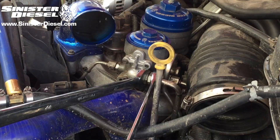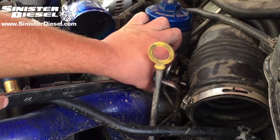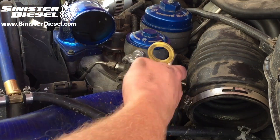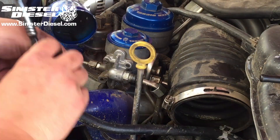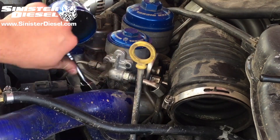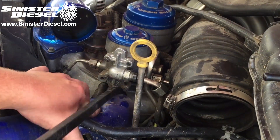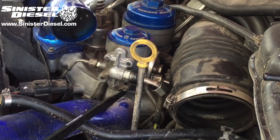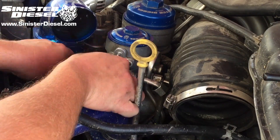Once the intercooler piping is removed, we can start removing the fuel return line from the right side of the factory fuel regulator block. Then we can remove the four factory Torx bolts holding the block to the fuel filter bowl, and gently press down on the upper radiator hose to get it out of the way. You don't want to create any creases or cracks in that hose though.